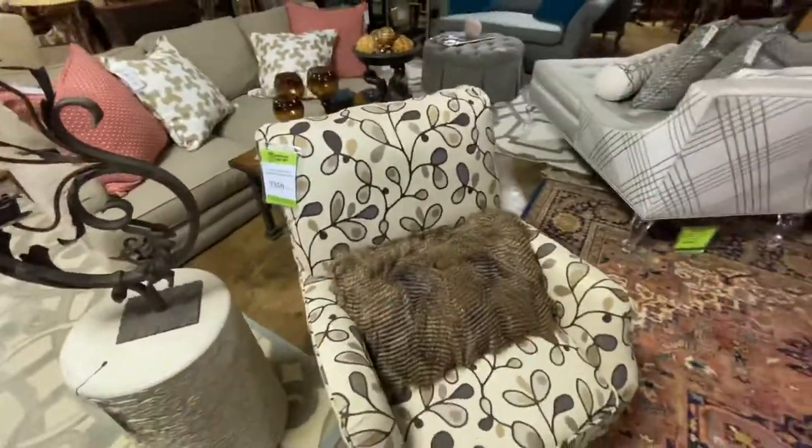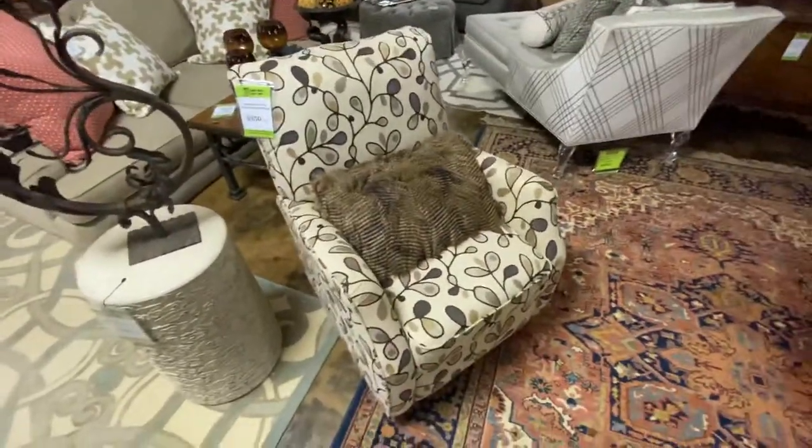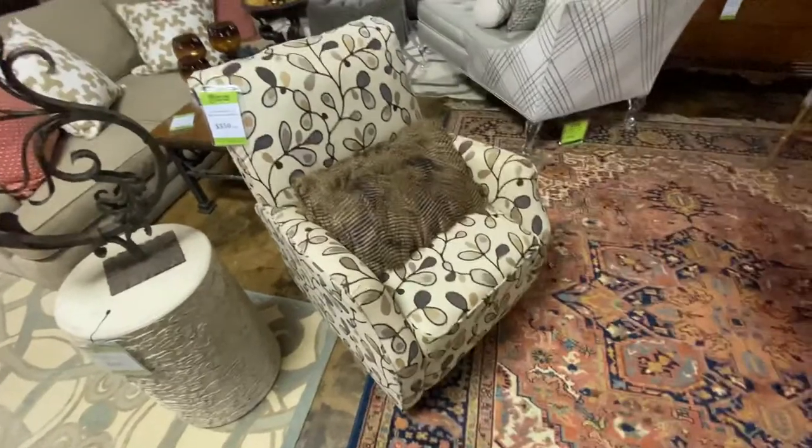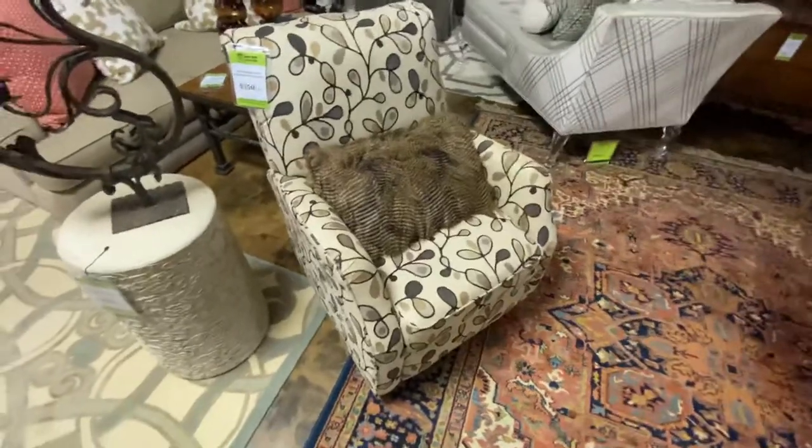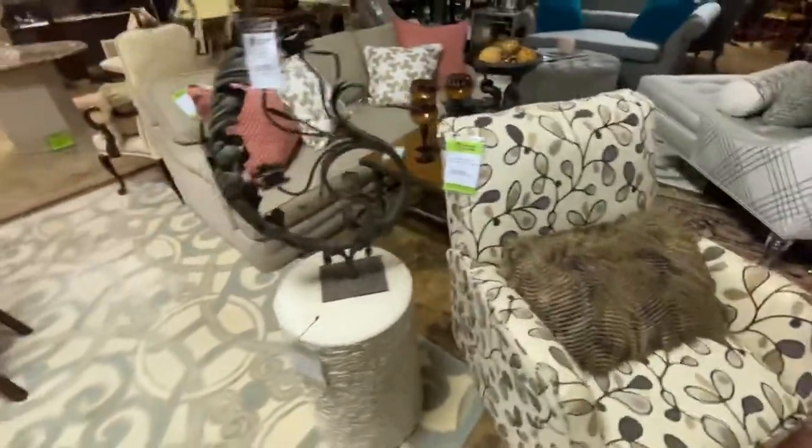This is a Lane Modern Print Recliner. It came from Glardia and it is $350. It is really comfy — I've actually been sitting in this chair as we've been filling up furniture tags. It's actually a really nice recliner.